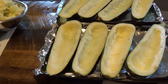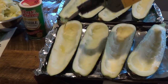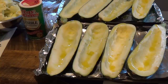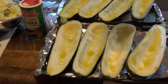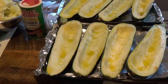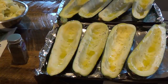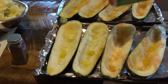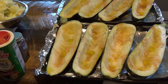You want to put your zucchini boats on a baking pan. Then you want to drizzle your boats with olive oil, and then sprinkle some thyme and Cajun seasoning.